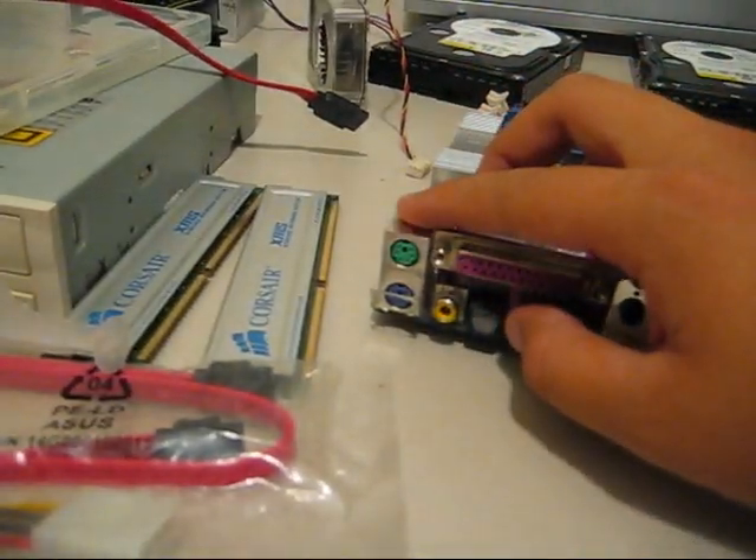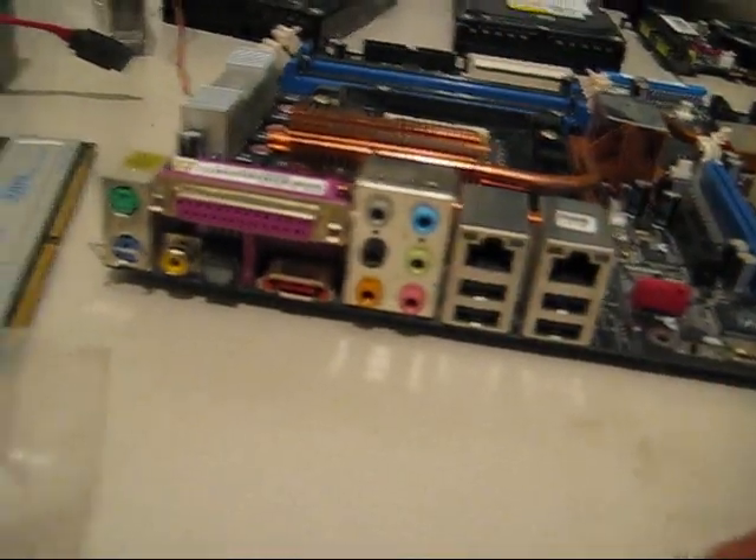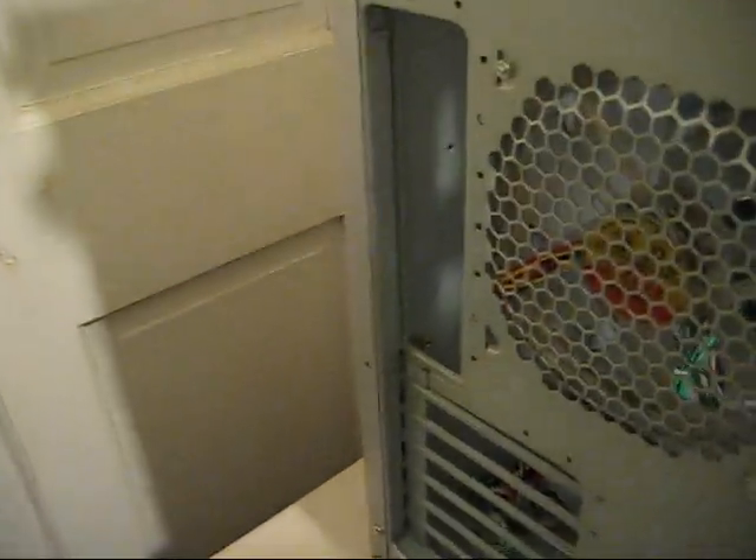Of course, you get your mouse and keyboard PS2 connectors. What I don't have here — it's called the IO shield plate, which is a metal piece that fits right in here, where all the ports will poke out.